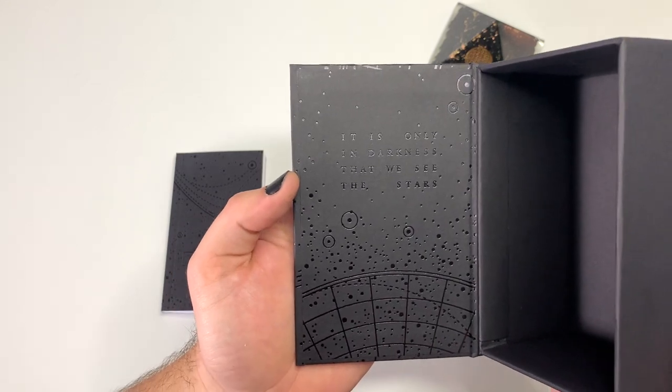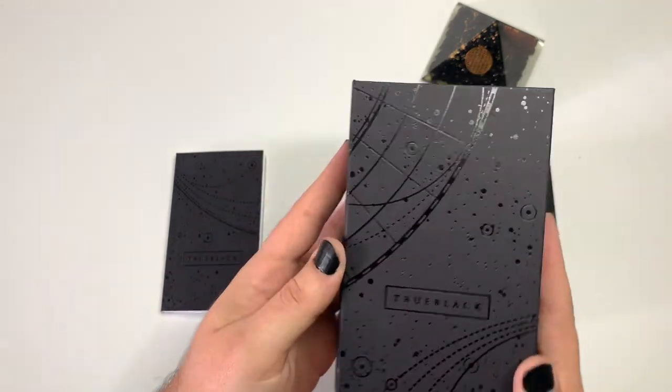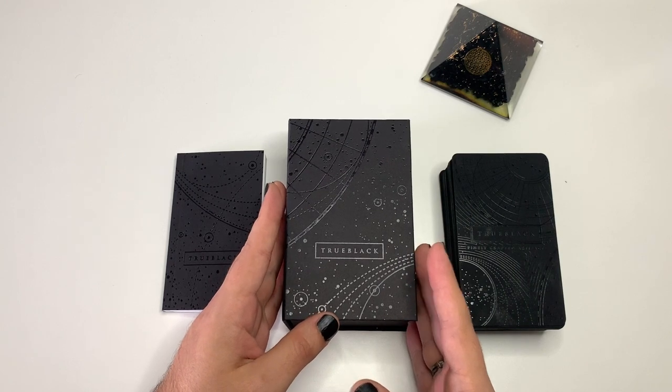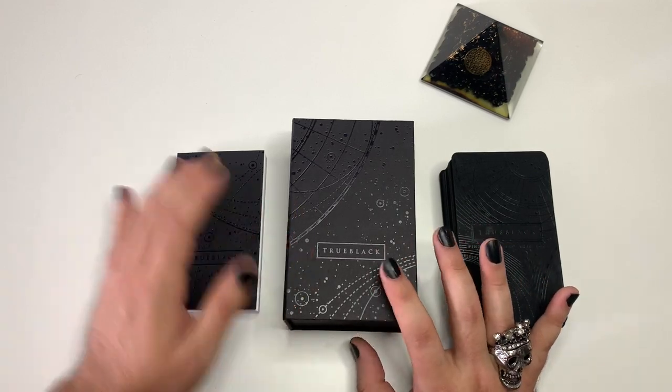Inside here it says: 'It is only in darkness that we see the stars.' I love that. And it's so brilliant too, because the tarot usually helps us see things that are hidden — things that are kind of hidden in our subconscious. So it's what we go for.